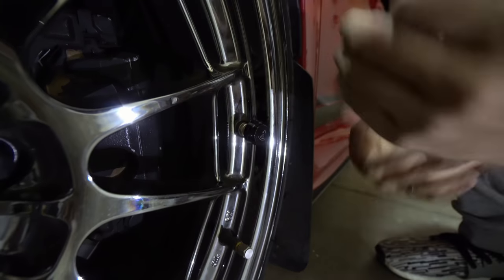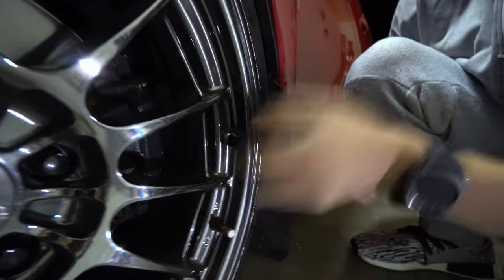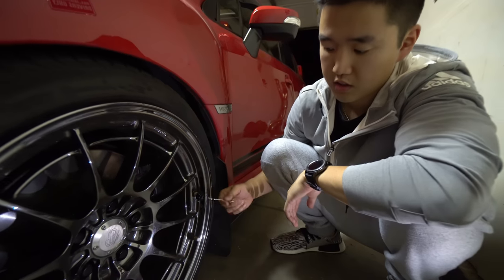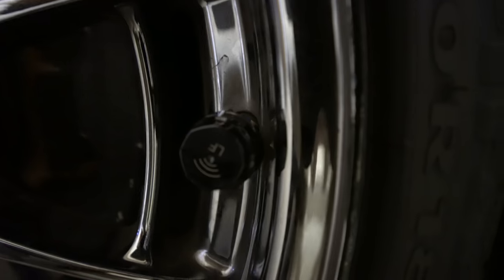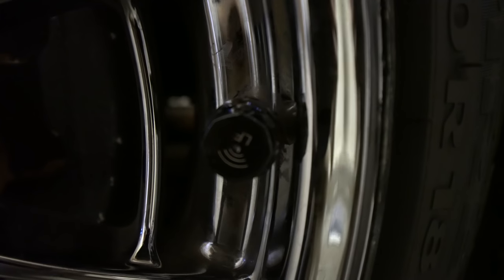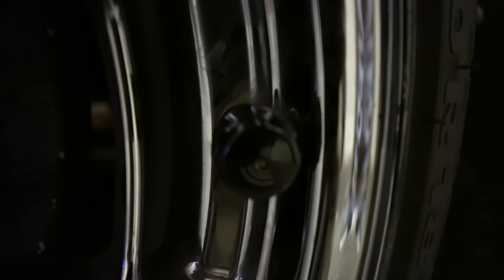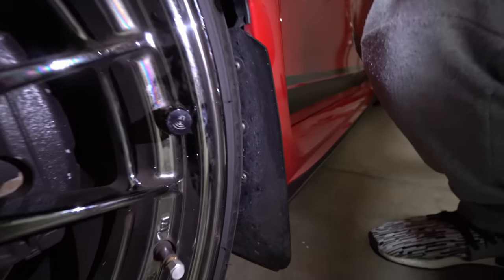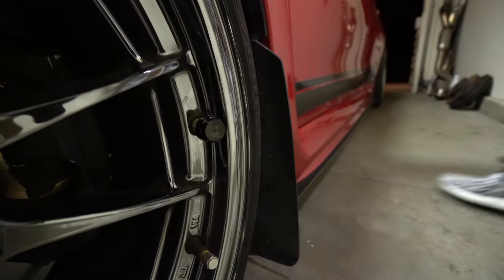That way it'll get nice and secure — just get nice and snug, don't over-tighten it. That's all you have to do to install it. Notice how this says 'left front' — left front, driver front, makes sense. You do that to all four corners. It's pretty easy; you don't have to take the tire out or anything. It's all external, and that's the beauty of it.